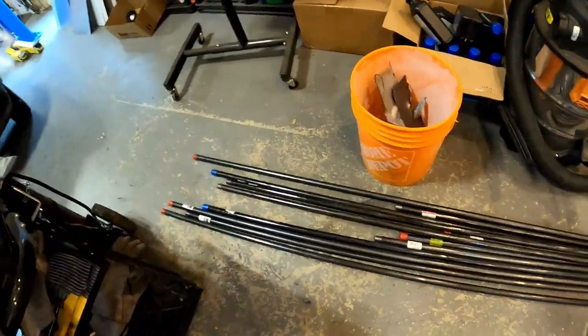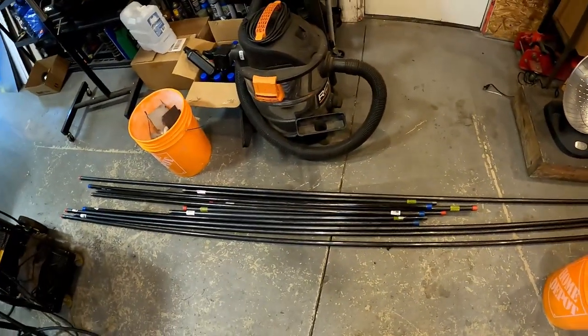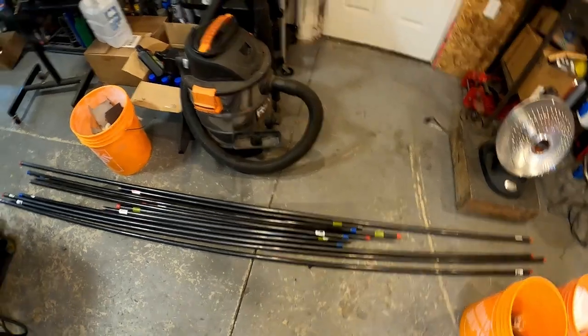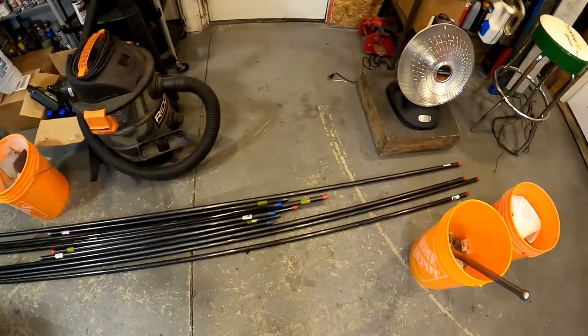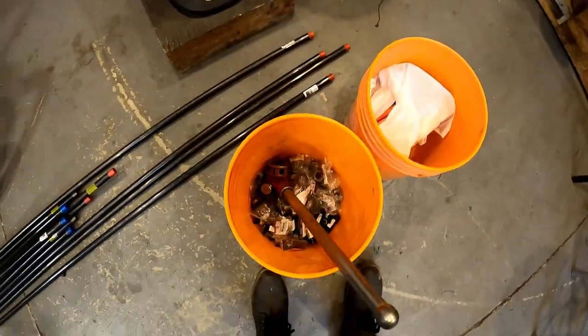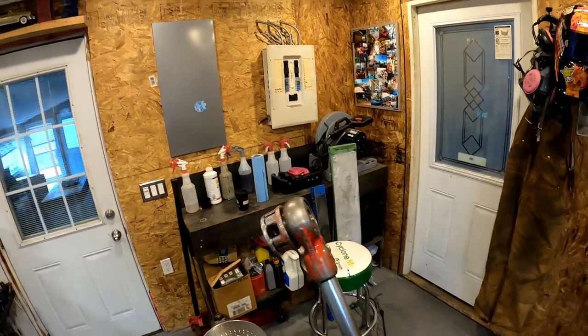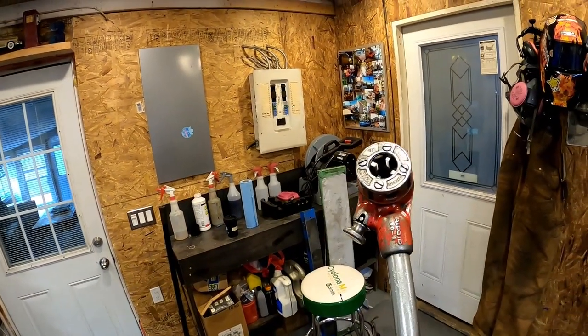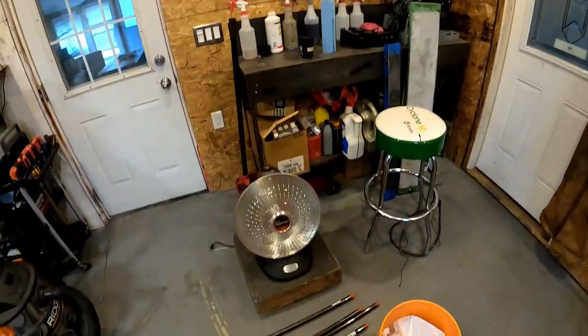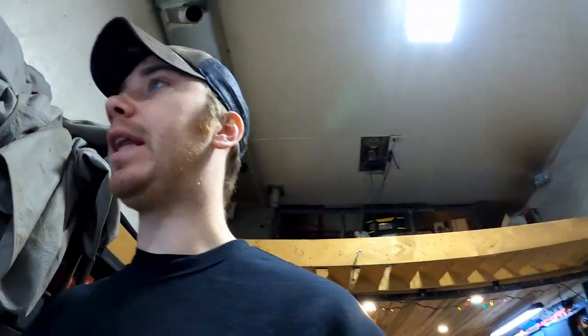Here are the materials. I bought a bunch of pipe from Home Depot — 10 feet was the longest I could get in my car. I got some six-footers, some four-footers, a bucket of fittings, and I rented this pipe threader. Whenever pipes don't line up I'll have to thread myself — it's only about 30 bucks to rent, which is pretty cool. In this bucket is just a bunch of air line fittings, so hopefully I can get it all figured out today and give it a test. It shouldn't be too complicated.